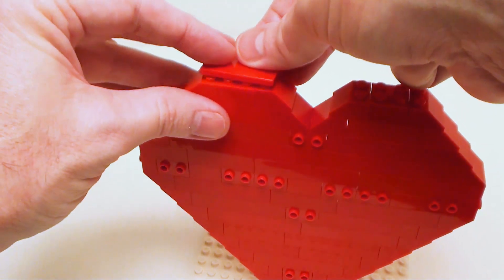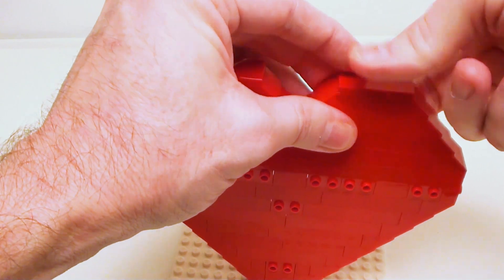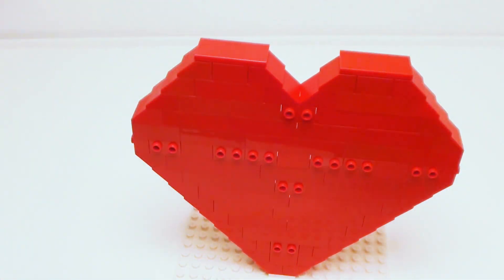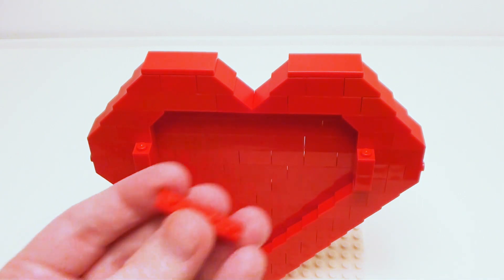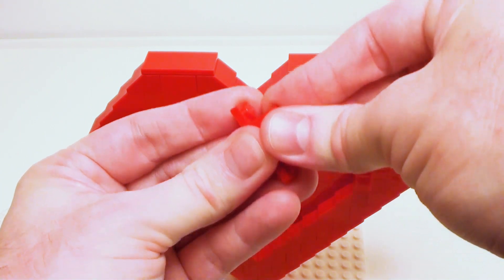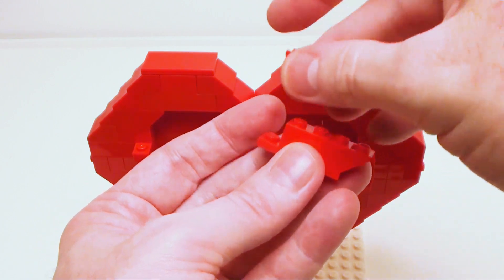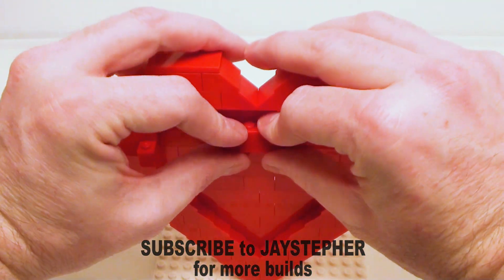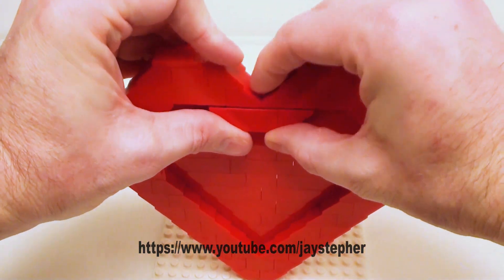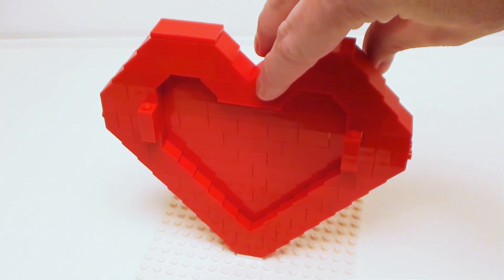We're going to smooth tile these off with a pair of 2 by 4 flat tiles. Now for the interior, I want to finish up this area — it doesn't look too nice. Take a 1 by 4 plate, place a 1 by 2 brick right in the center, and set down a set of 1 by 2 inverted 45-degree slopes. We're going to slide that right up under there to finish up the interior of the lid.